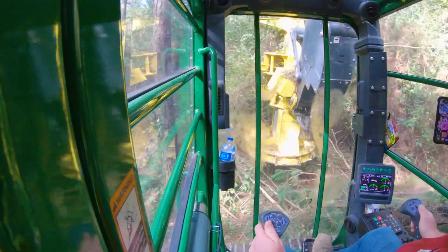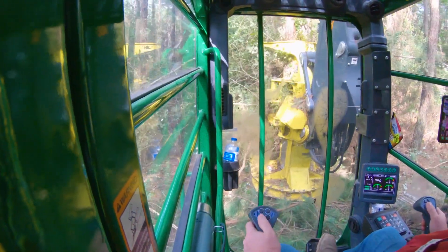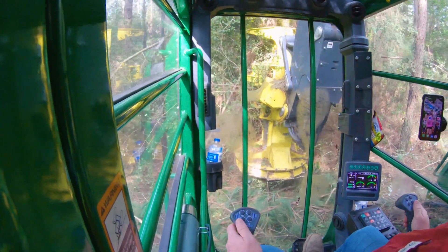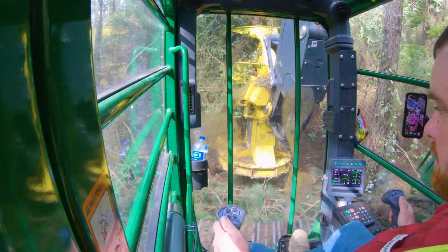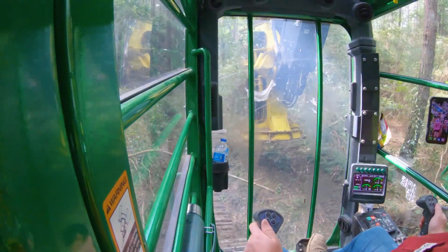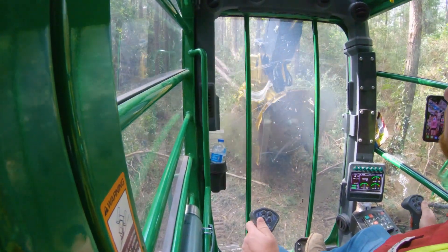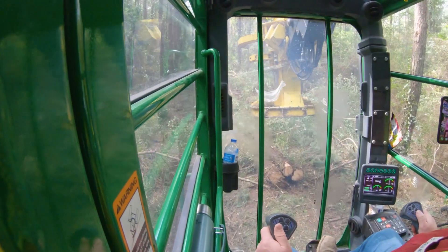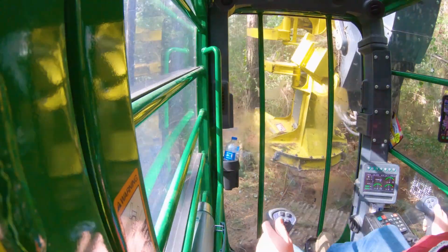I don't know when we're going to be getting it back. I don't know how long we're going to be able to keep this one - we're not going to be able to put like 40 hours on this one. I know we're not going to have our track cutter fixed by that time. The TigerCat track cutter may come out here and save the day.